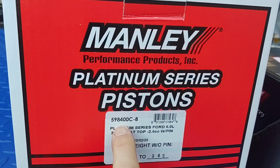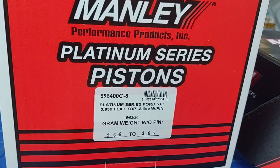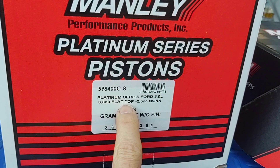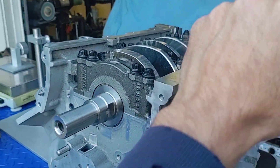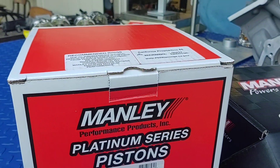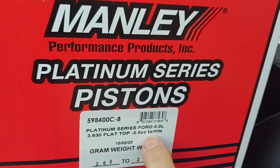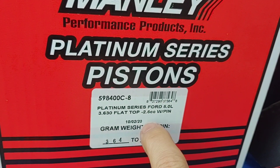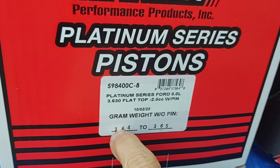This is the forged piston set, 598-400 C-8. Now the coyote actually runs an 11 to 1 compression ratio from the factory. We opted to bring it down to 10 to 1, so these are the pistons with the negative 2.5cc dish, which is basically going to drop the compression ratio down to about 10 to 1.